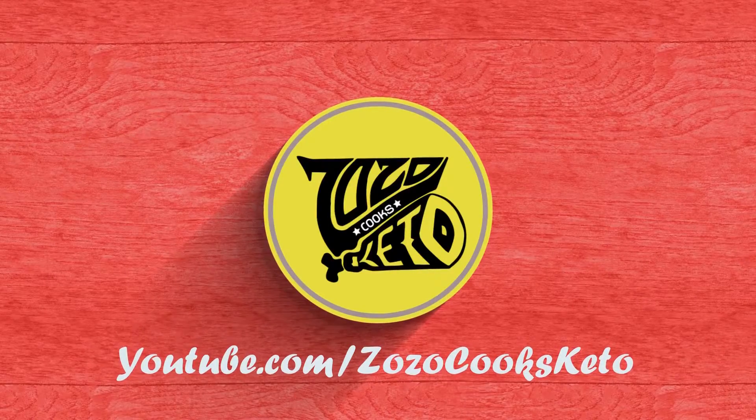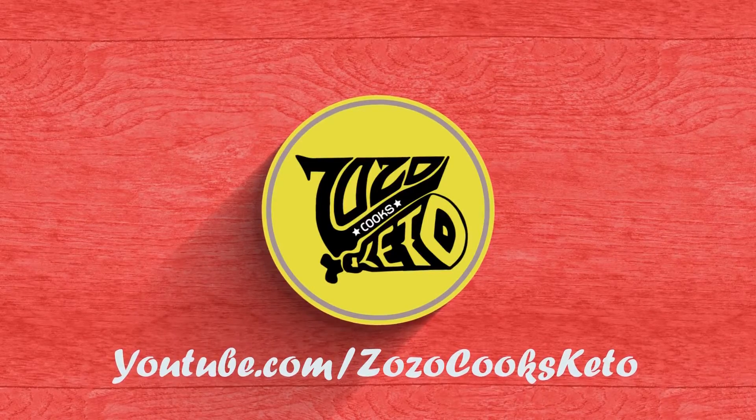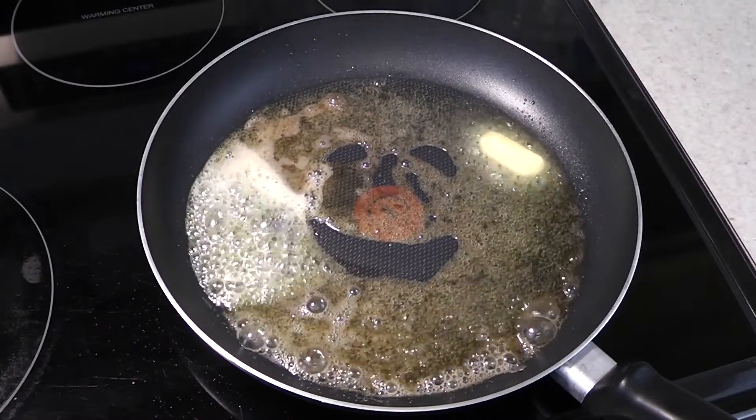I hope you enjoyed this video and if you'd like to see more, click the subscribe button. Thanks for watching. Even my food's happy!